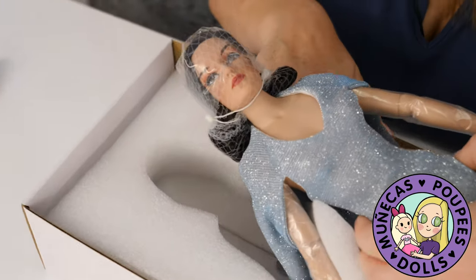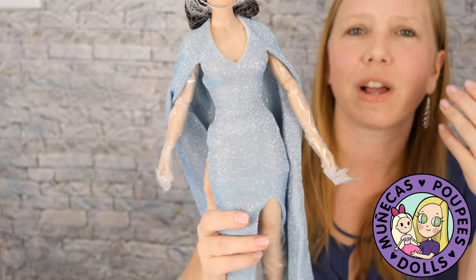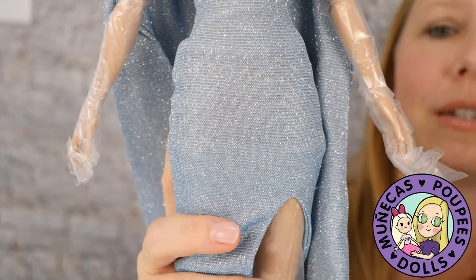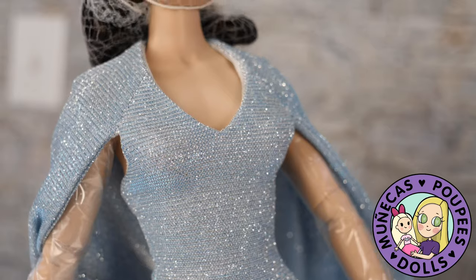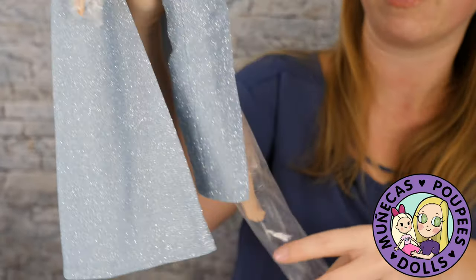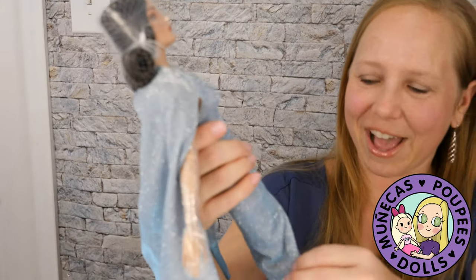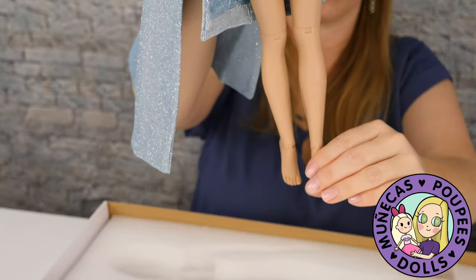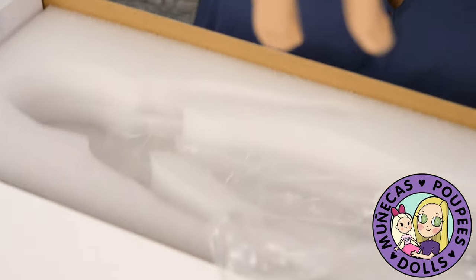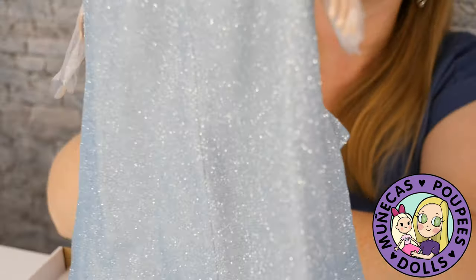And here she is — she has got this gorgeous blue dress. It reminds me of a fantasy look, or really gorgeous old Hollywood glamour. This is just beautiful, I love this dress so much. She's also got some sheer hose on and heeled feet, which is really gorgeous.